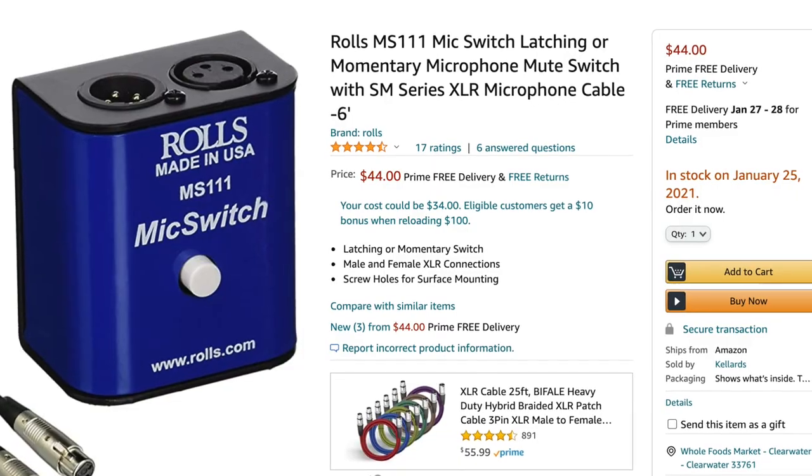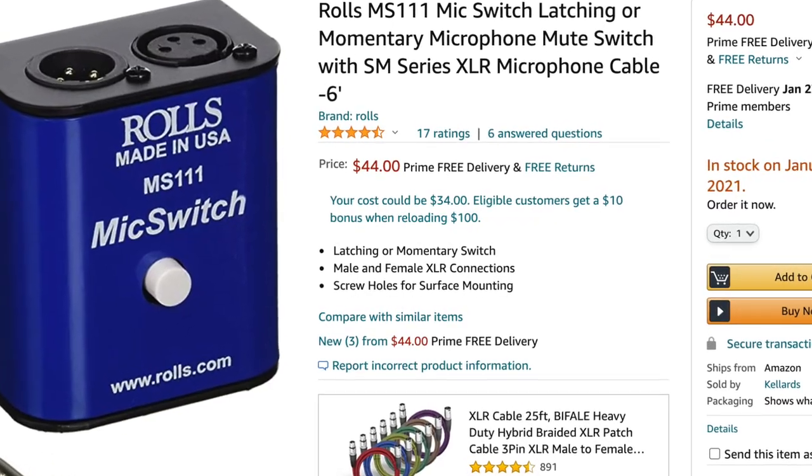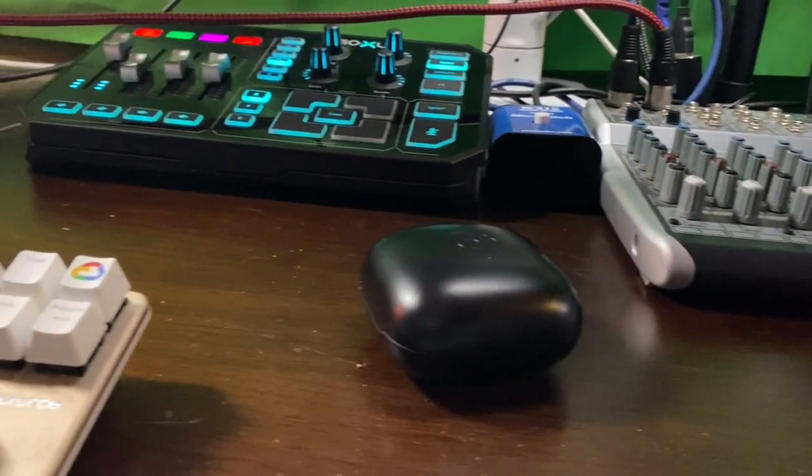I also have a hardware mute switch, which does exactly what it says — it mutes that mic only. That way I can cough, or if I'm on stream and need to talk off-camera to my kids and wife, I can do that without interrupting the stream. I also found it much easier than finding the mute button in Zoom. For streaming, I actually use the same mic split into two cables going into two different mixers — one for Zoom on my Mac, and one for live streaming.